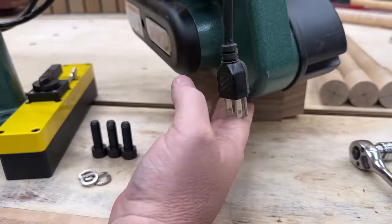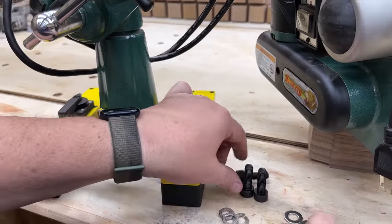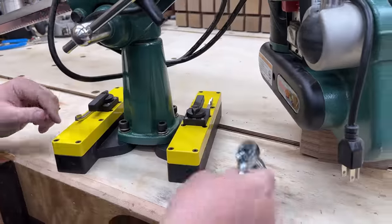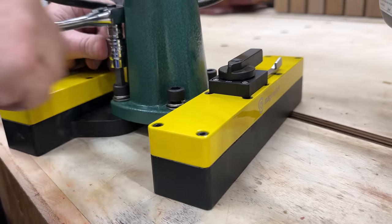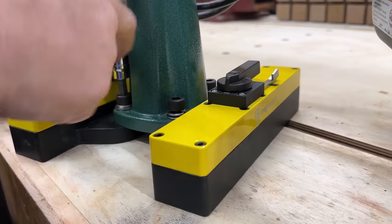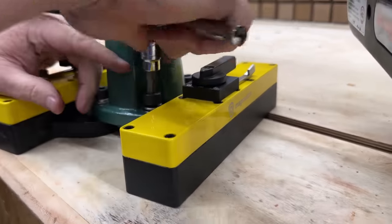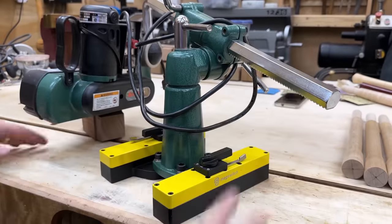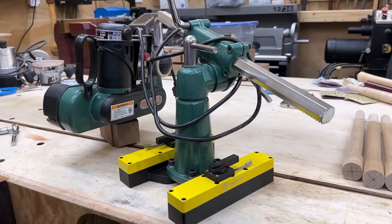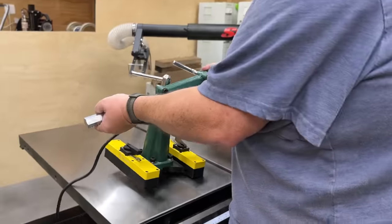They make so much work so easy, especially if you're doing any sort of bulk work or producing a lot of things in quantity, like a lot of rip cuts. They're also very, very safe. The problem has always been that the power feeder has to be bolted to your table saw, router table, or shaper table. But nobody wants to drill holes in a small shop and permanently bolt a power feeder to their table.